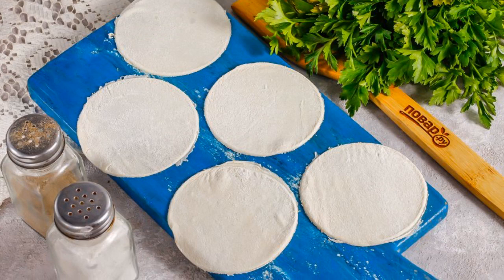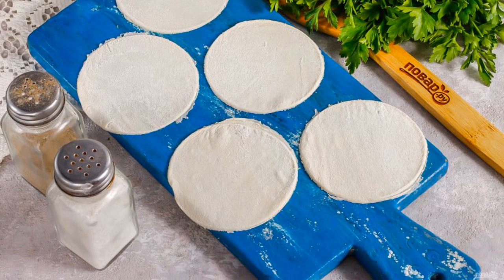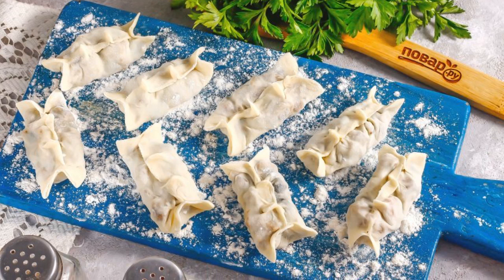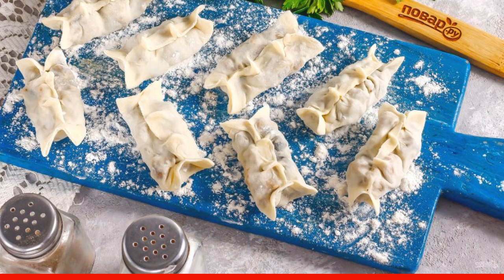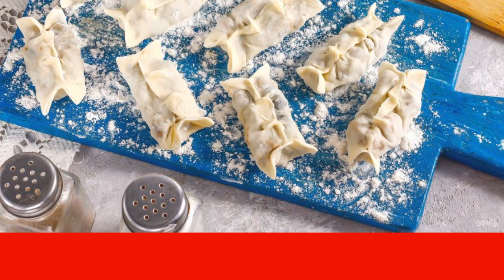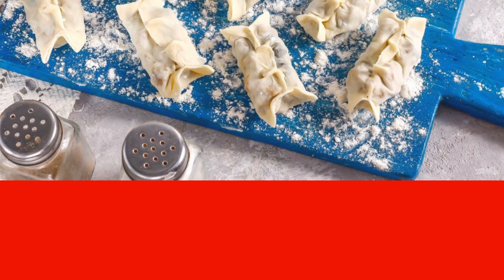Gently mix the filling and stir for about 3–4 minutes. Roll the dough thinly into a layer and cut out large circles with a glass or cup. Put 1 teaspoon of filling in each circle. Seal the middle of the circles as for dumplings, without sealing to the ends. Then seal the ends horizontally, and make horizontal pinches along the length. The Korean dumplings are ready — place them on a plate sprinkled with flour.